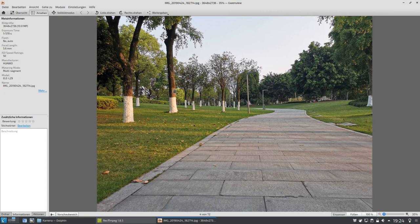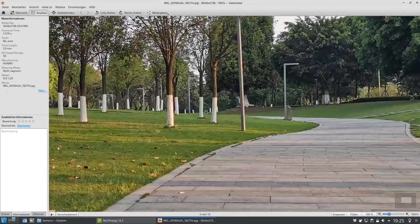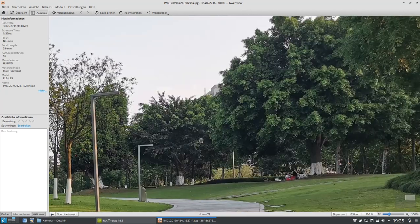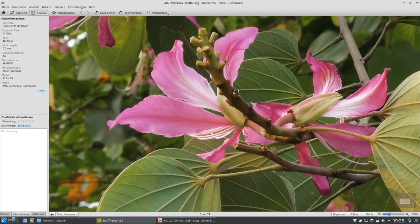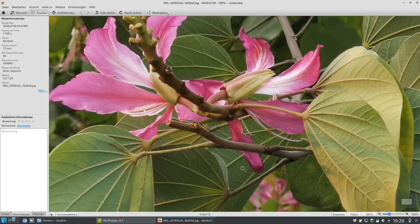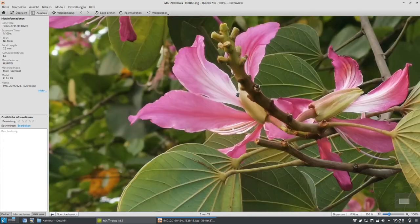Das ist aufgenommen worden wieder mit der Standardlinse bei 10 Megapixeln. Farben sehen gut aus, von der Schärfe und dem Detailgrad ist das sicherlich auch in Ordnung. Und hier jetzt mal eine etwas nähere Aufnahme, diesmal mit dem dreifachen Zoom gemacht. Hier war es ein bisschen schwierig für die Kamera zu fokussieren, weil der Wind hat ausgereicht, um bei einer hundertstel Sekunde ein paar Sachen zu verschieben.